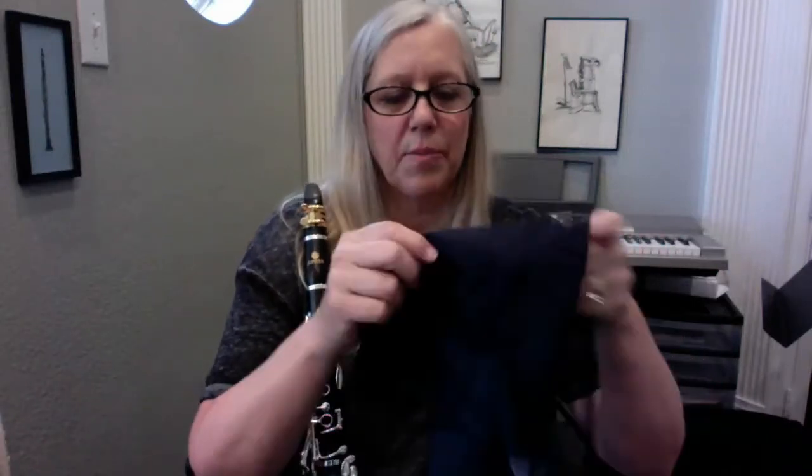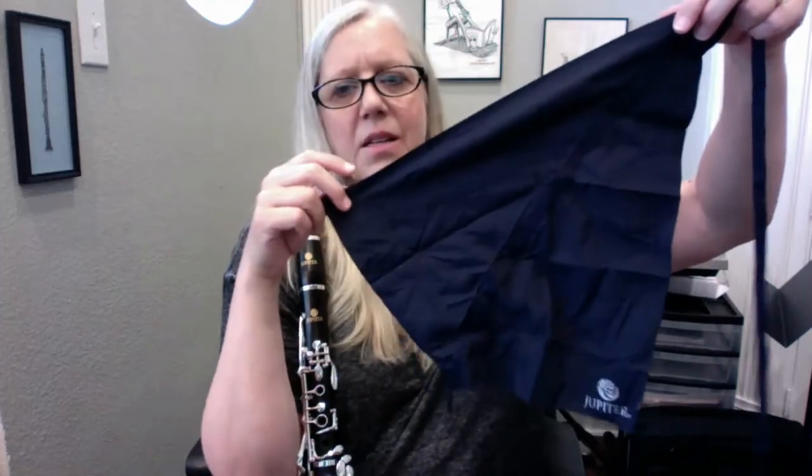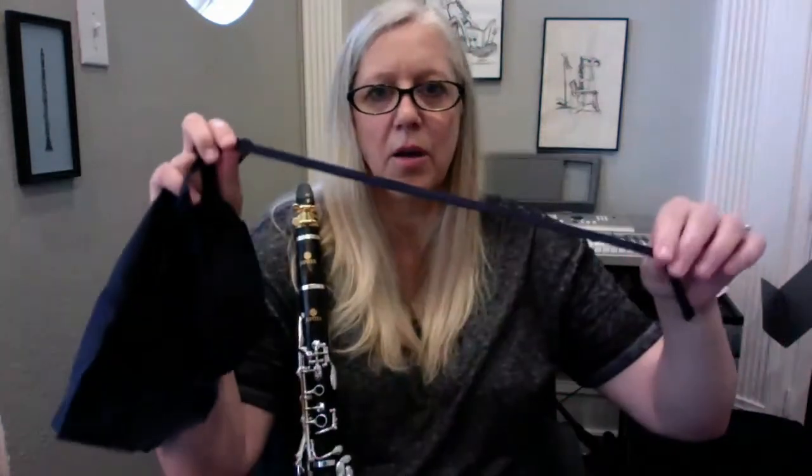It also came with a really nice silk swab. I like the swab because it's not too big — not so big that it would get stuck in the clarinet. Sometimes the ones that come included are too wide, but this is a good size. It's on a nice nylon cord with a weight on it, so the design of the swab is very nice. It also came with a silver polisher cloth — here's the silver polisher cloth. It's a good size, and this is standard for silver-keyed clarinets. It's always good to wipe down the keys with it.